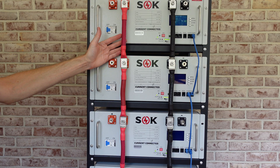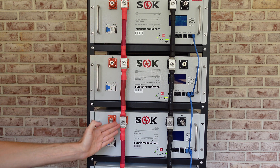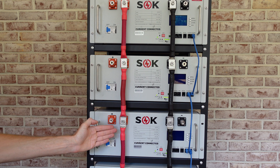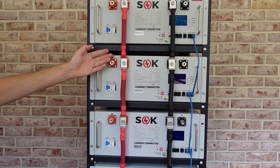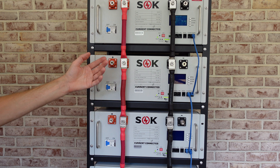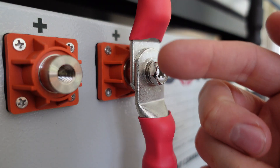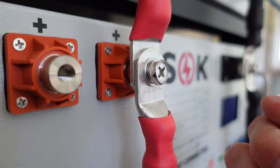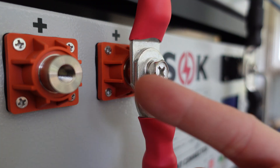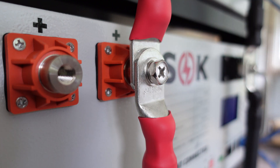One thing I wanted to note is I did end up switching these interconnections between the battery packs to all sit on the same stud the whole way down. Previously I had them staggered, which results in the current having to go through one stud and out the other side. I feel like having the lugs sit right on top of one another on the post is a better conductive path going straight up. There's plenty of length on the bolt to support multiple lugs, so I just rewired the whole thing that way.